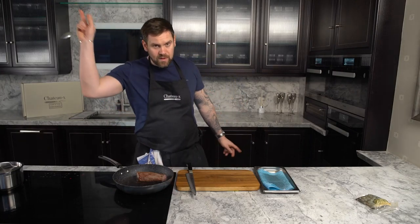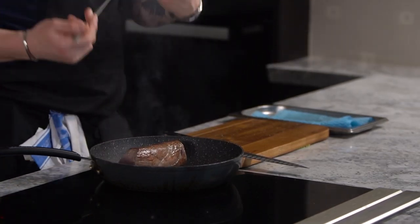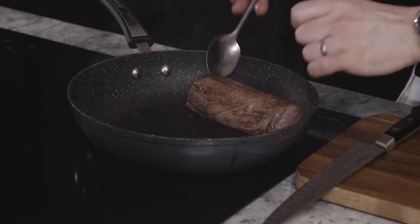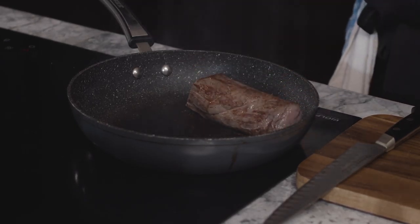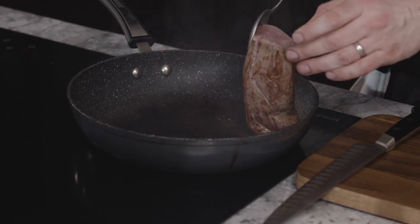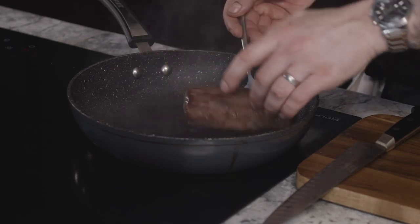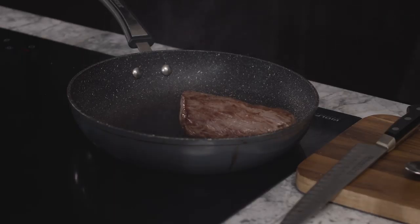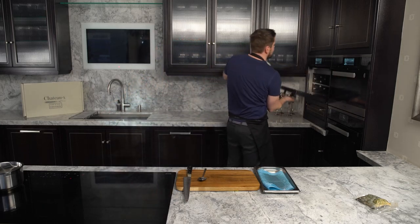If you find it's getting a bit smoky, open the window or open the door. Not every piece of meat is exactly the same — just like every person and every cattle isn't exactly the same. This one's more of a barrel shape, but I've seen chattos that are almost triangle shapes, so just make sure you sear them on all sides. Nature isn't always what you expect. That's all sides — beautiful colour — and that's going to go into the oven for between 15 to 20 minutes.